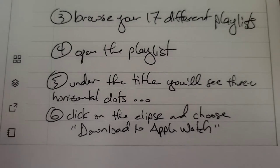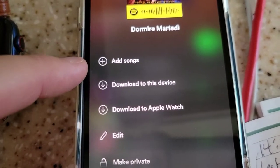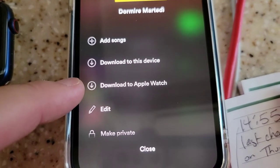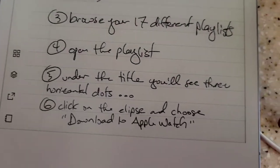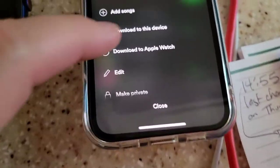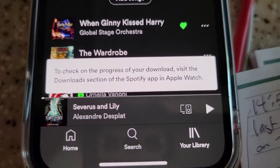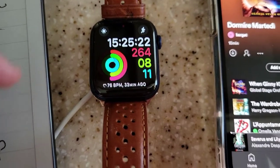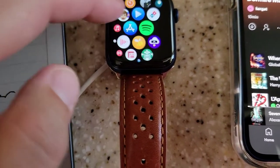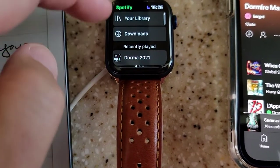Now step number five: open the title and you'll see horizontal dots. There's the title, there's the horizontal dots, and you see 'Add Songs', 'Download Music', 'Download Apple Watch' — and that's it. It's really six steps technically, but it's really five because now that you're there, you just click 'Download Apple Watch'. Click. Then it says to check the progress of your download, visit the download section on your Apple Watch. So now we open up the Apple Watch — after you've typed in the password — open up Spotify, and if you swipe back... there it is.